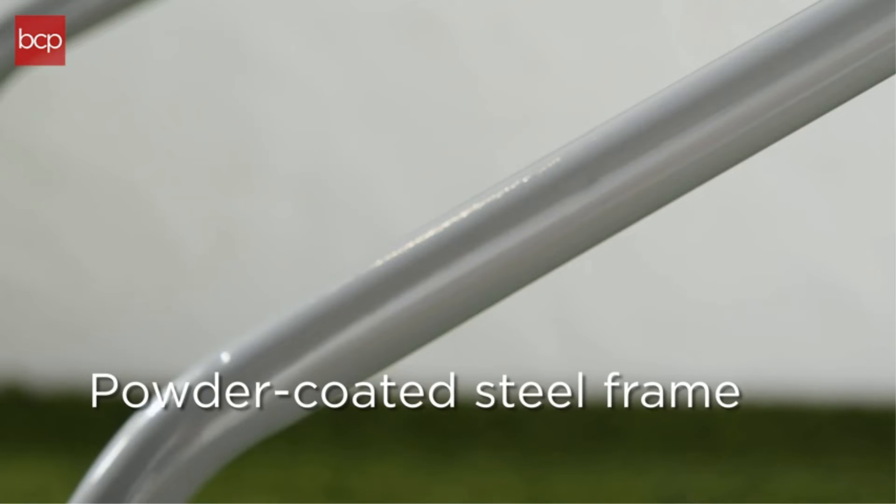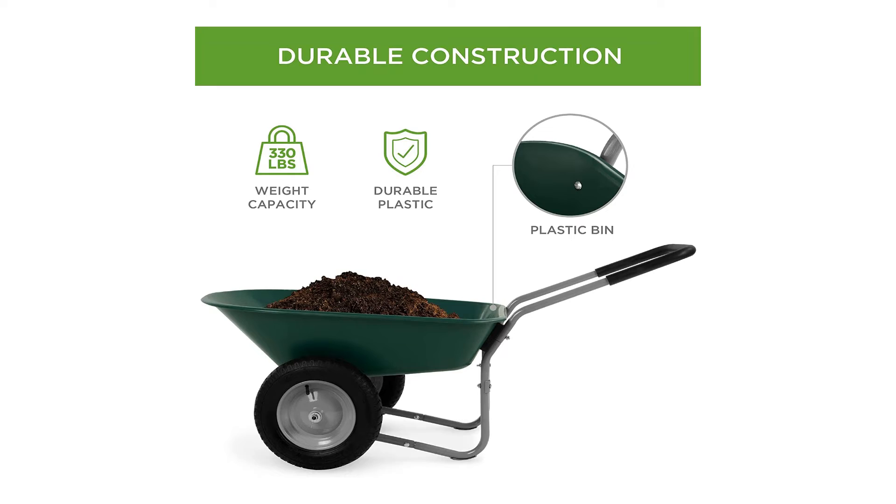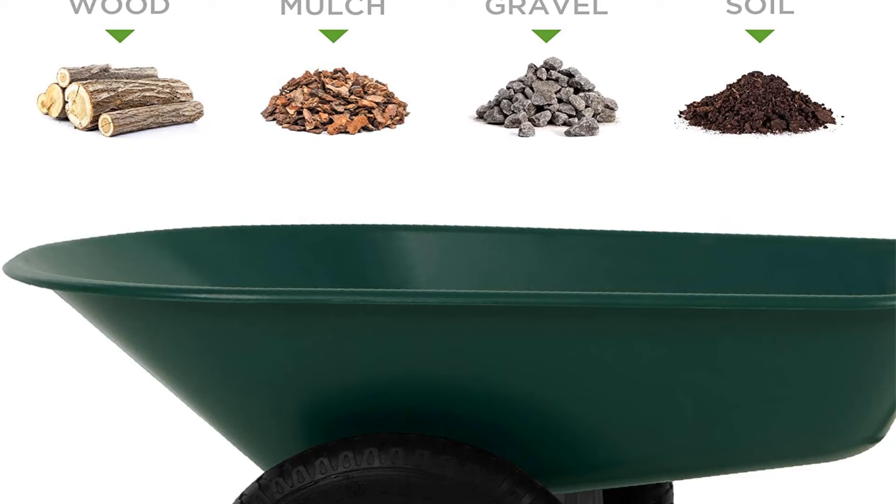The listed weight capacity of 330 pounds seems a bit exaggerated due to the thin-gauge steel frame and plastic bed, but to be fair, our tests didn't uncover a weakness. The tires did not come pre-inflated, and the bolts had wide-slotted screw heads instead of hex heads, which would have been easier to grip. In general, this is a pretty versatile cart, capable of working harder than it appears.